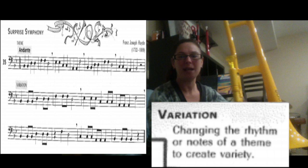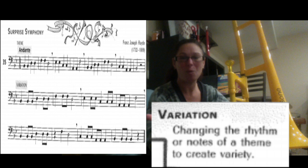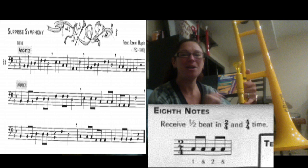Now we're going to look at the next two lines. It says variation — and what a variation is, is it's going to change the song. It's still going to be the same song with the same notes in exactly the same order. The way we're going to change the song is we're going to alter the rhythm. We're going to add eighth notes to the rhythm, so be careful.